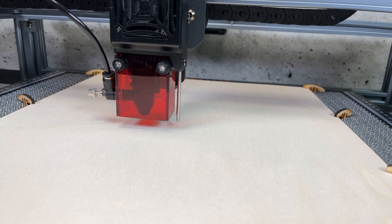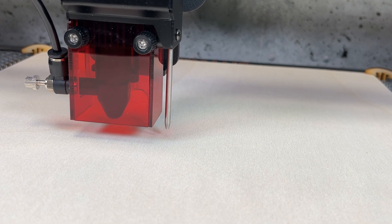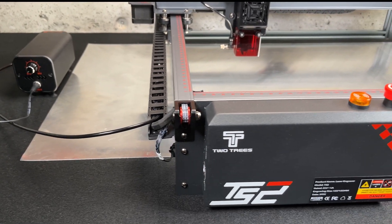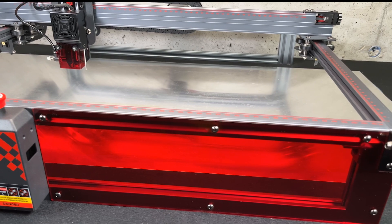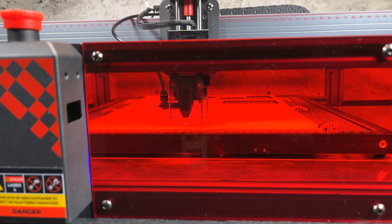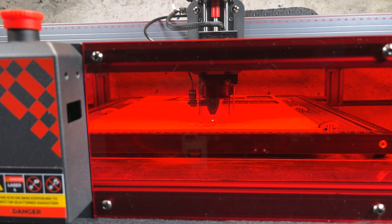This simple feature is a game changer for diode lasers. Today we're going to have a closer look at the TS2 from Two Trees. This is a premium grade laser engraver and cutter with at least three features that make this laser great.